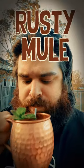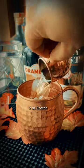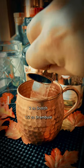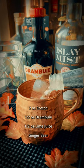Let's make a rusty mule, basically a rusty nail in mule form. We're gonna start with some scotch. I got my mini mule here as a jigger, some Drambuie, some lime juice, and of course ginger beer.